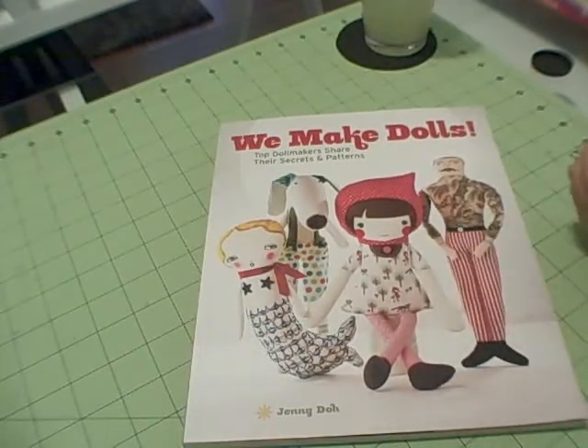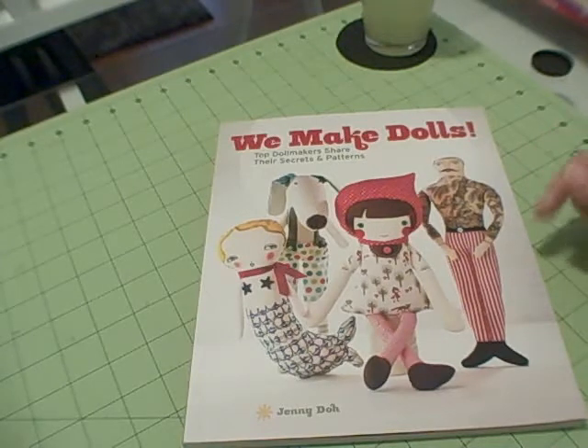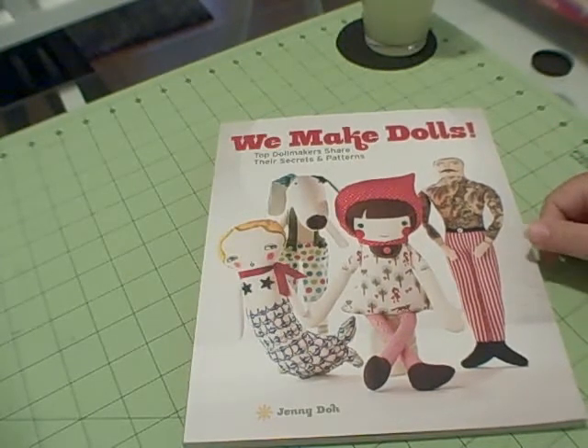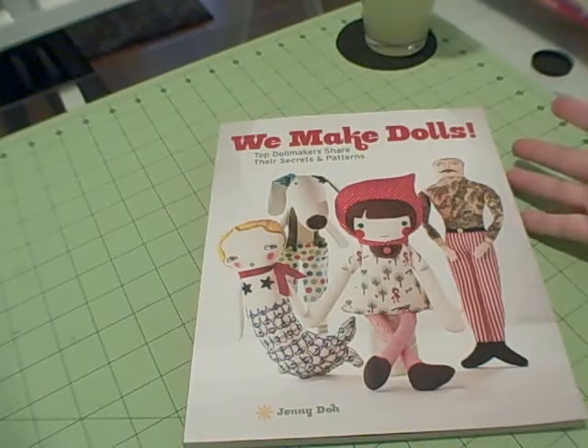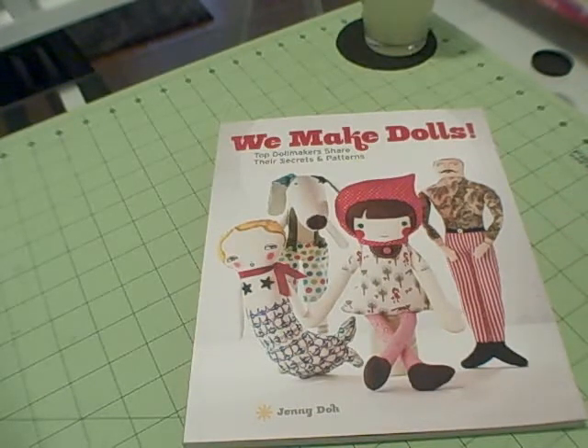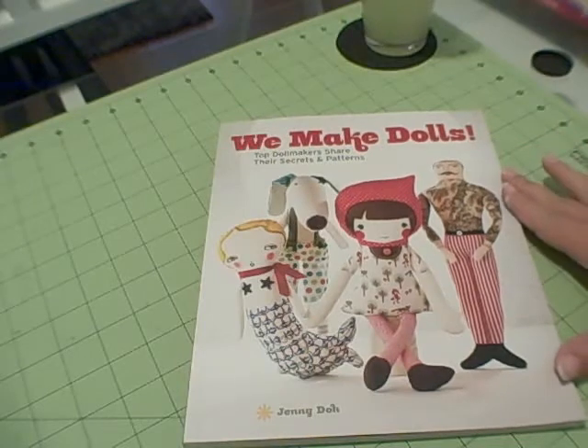I just wanted to let you know that I don't make dolls and I have no interest in making dolls. But I know that there are a lot of people out there who do. I think this would be a great book for a lot of charity organizations, church groups, things like sororities that like to make things for orphanages and villages overseas. So I think there's a lot of good things in this book.